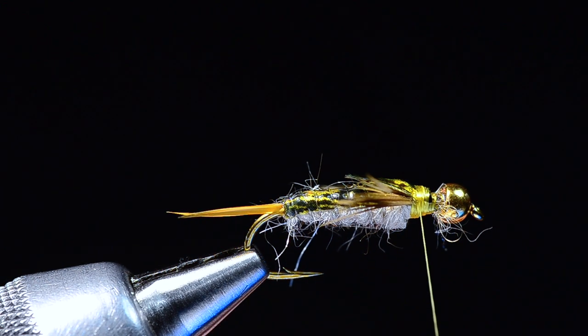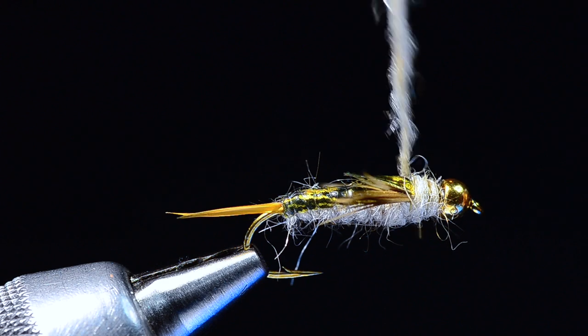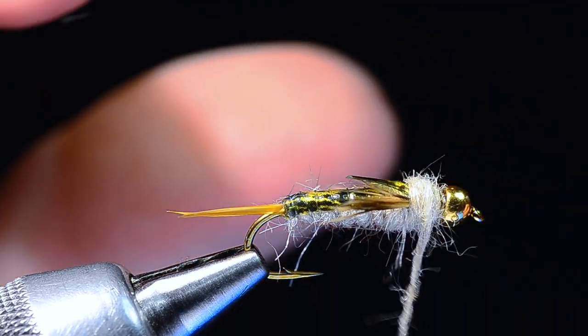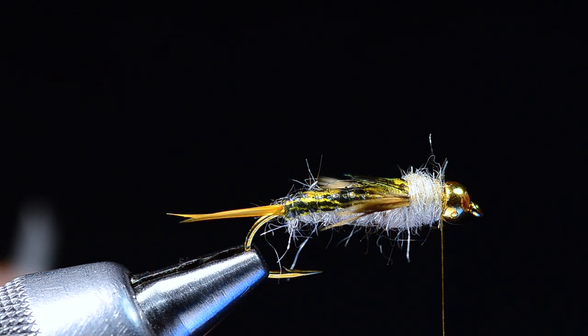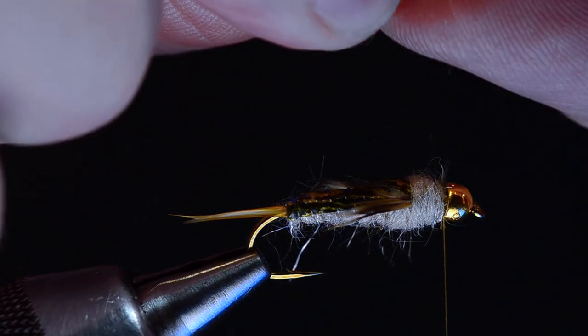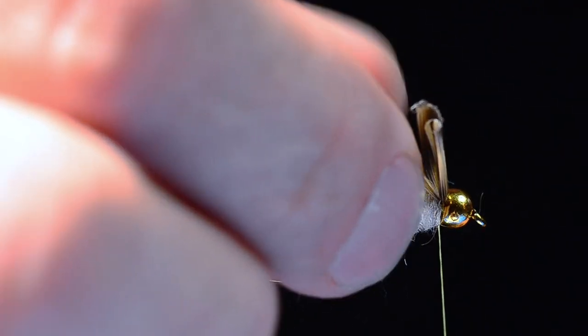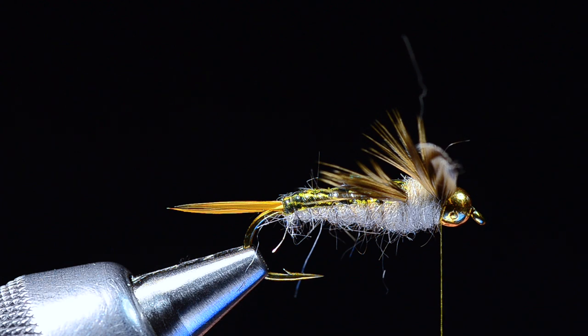This fly seems complicated but it's just got multiple steps — like a lot of flies, it's not hard, just involved. I'm going to put another little pinch of dubbing on and dub up to the base of the first wing case, leaving just a tiny bit of space near the bead. Then I'll do the same thing with the hen feather: pull off a clump, even the tips, and tie it in on the far side — being careful near that sharp bead. Then the near side with the same amount of fibers.